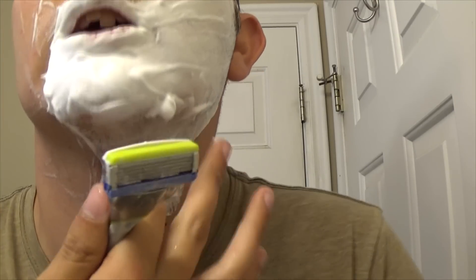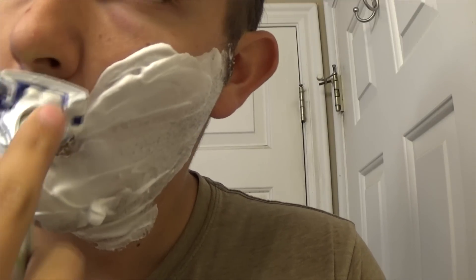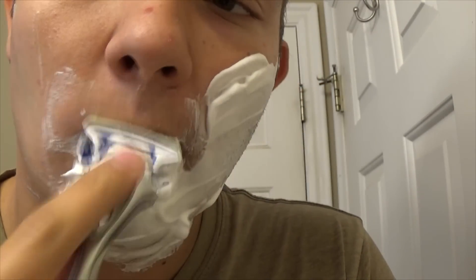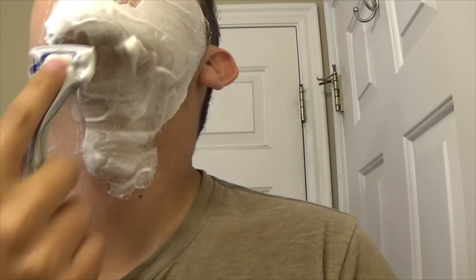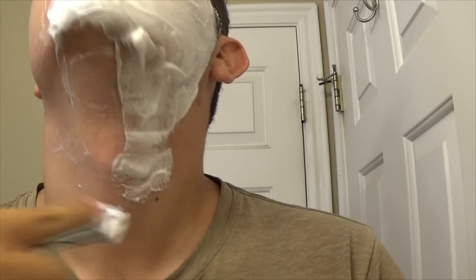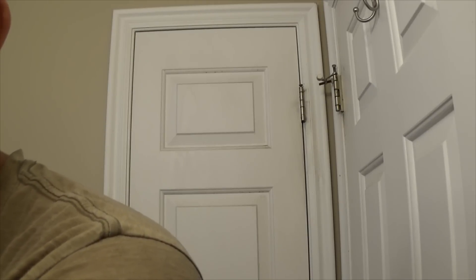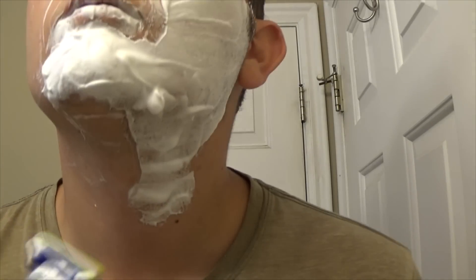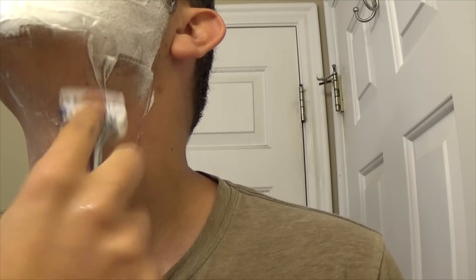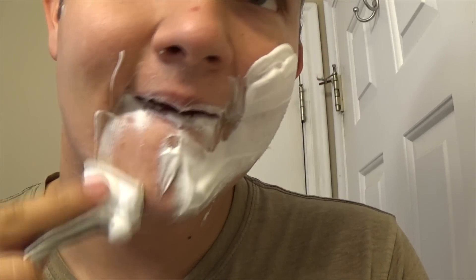The problem area is right here under my chin — it's really hard to get that hair off. I have to press really hard. I'll need to pull this off and take it off.